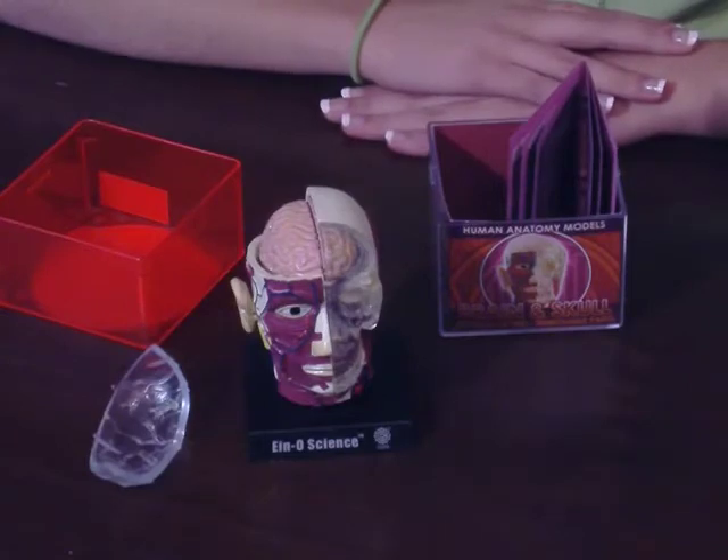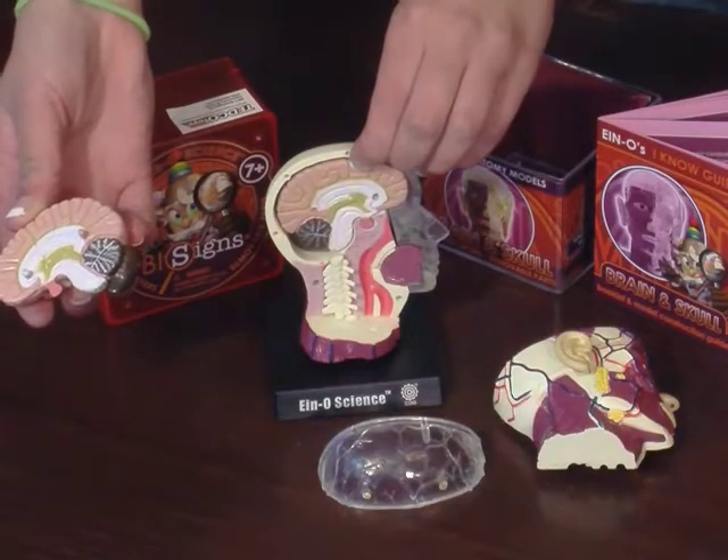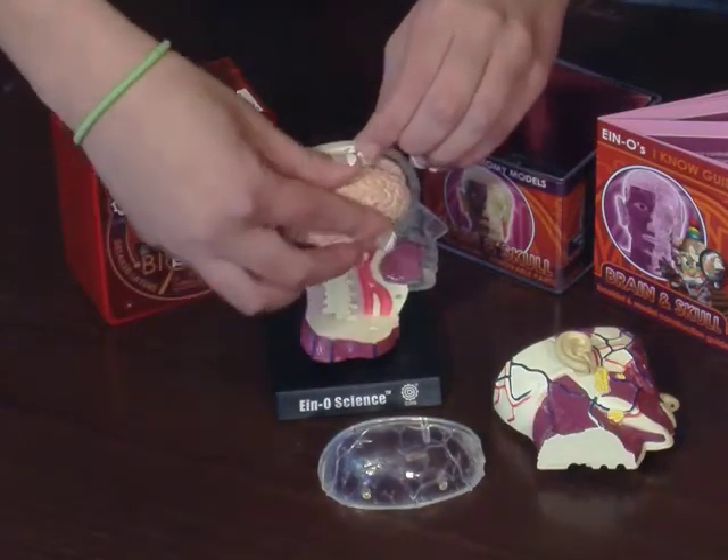This allows me to explore the brain as well. The brain can be separated into the two hemispheres and is painted according to the function and control of each part.